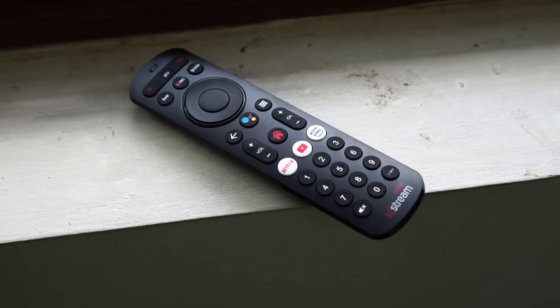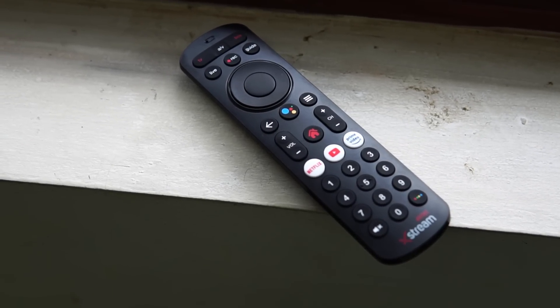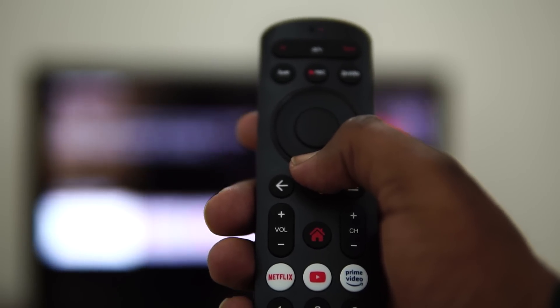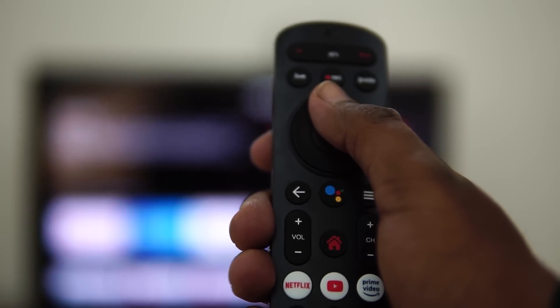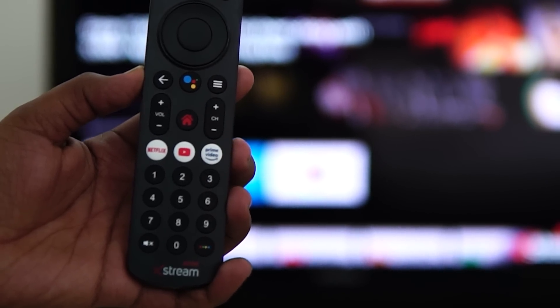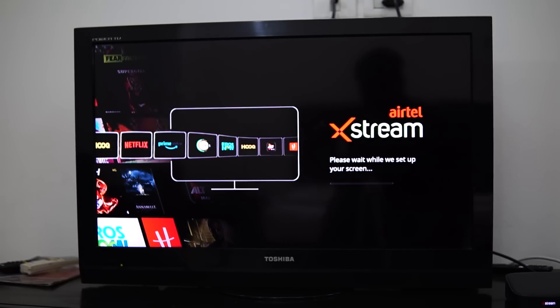Let's look at the remote. It looks like a traditional remote, but comes with a ton of smart features. Firstly, it's a Bluetooth remote, so you need not point it to your TV or the streaming box, and it can be operated at any angle. Next up, it comes with dedicated buttons for Netflix, Amazon Prime, and YouTube. Additionally, it comes with a microphone which you can interact with to trigger Google Assistant, thanks to Android Smart TV features.